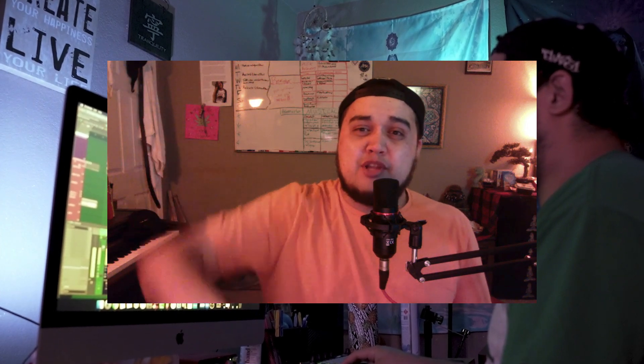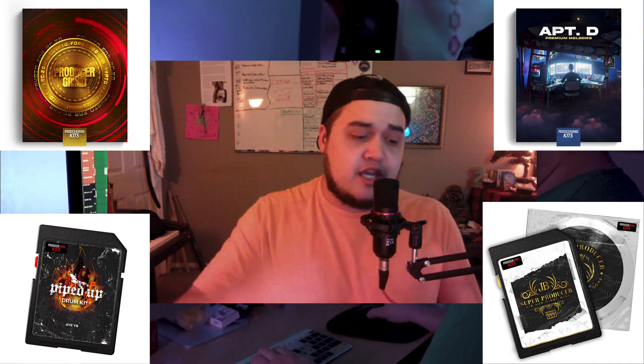Thank you guys so much for tuning into this video. If you guys like what you saw, make sure to like and subscribe. If you guys want part 2 and want to hear how I finished this track, make sure you leave a comment down below. We got a lot of big drops on the website — shout out to YB, shout out to JB. Make sure you stay tuned for our upcoming kits and merch drop. If you want 10% off everything in the store, look down in the description for my discount code. Alright, I appreciate y'all, much love, producer community — keep working, keep cooking up and I'll see y'all in part 2. Bless up, bye!